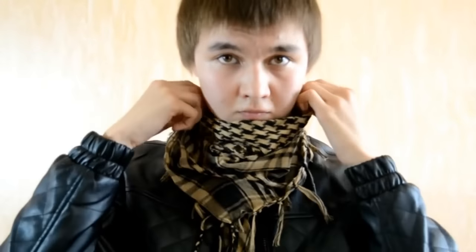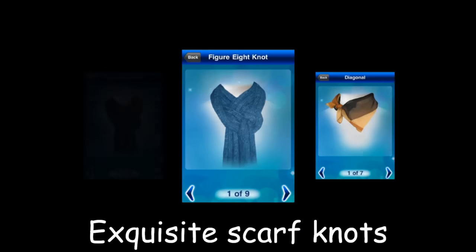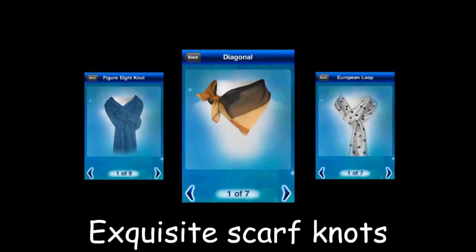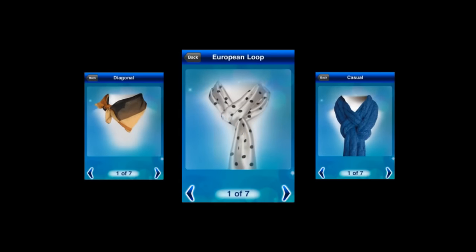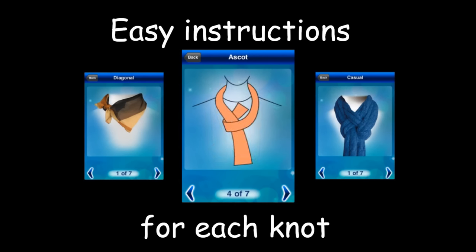A nicely tied scarf is a great accessory and can make you look stylish. If you'd like to know how to tie many other knots, use the How to Tie a Scarf application for your phone. It has many scarf knots for both men and women, easy to follow instructions, and a great choice of scarf knots for any occasion. For more details, visit our website.